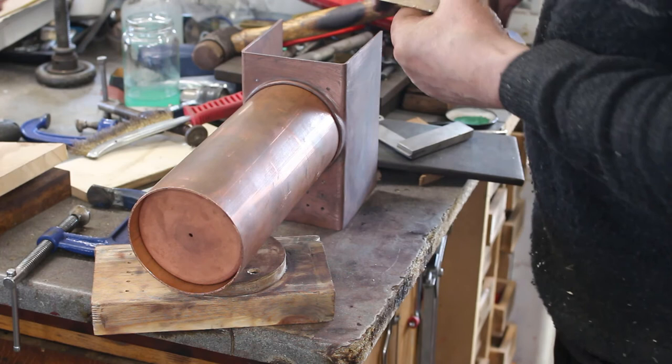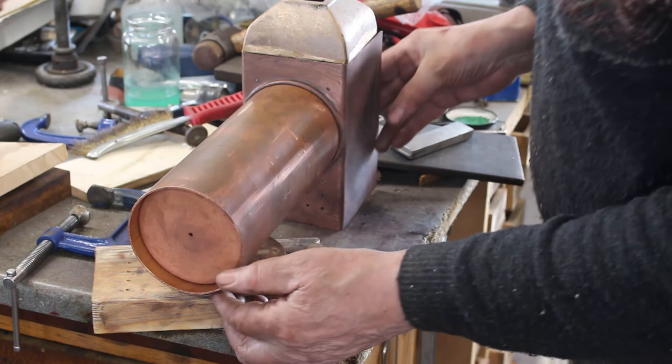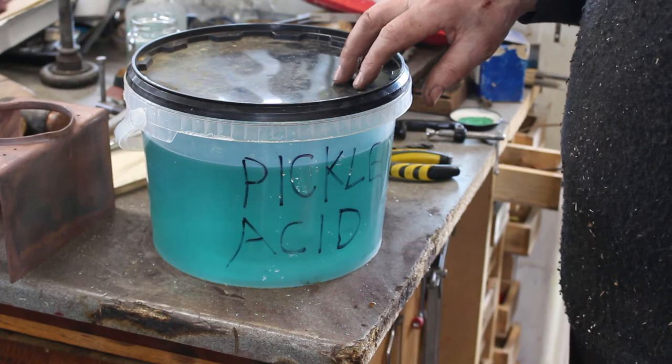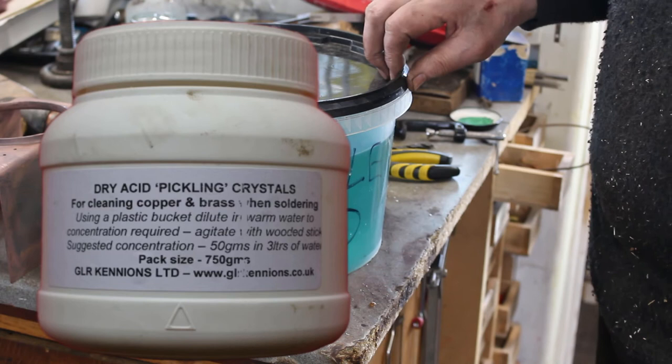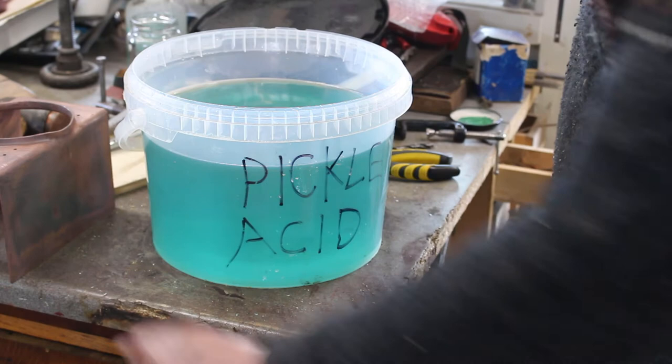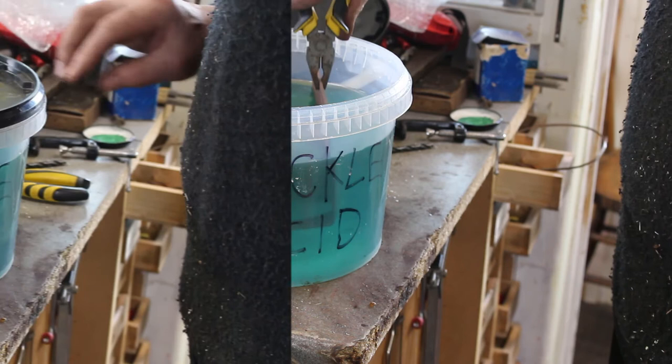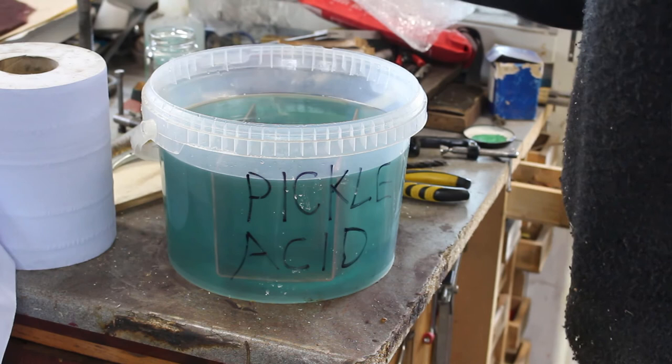This is my acid bath that I'm using at the moment. I just use dry acid salts, which is available from a few of the model engineering suppliers in the UK. This is quite well used — probably needs renewing before long — but we'll just drop this in and leave it for a couple of hours. It's only been in there about an hour and it's looking about ready, so we'll take it out and give it a clean with some water.